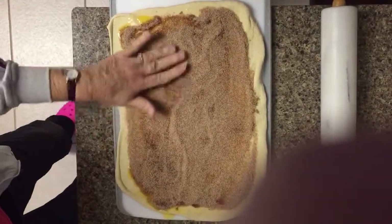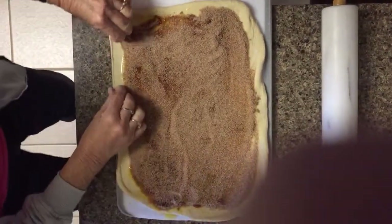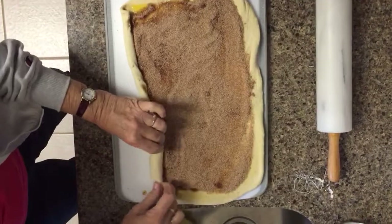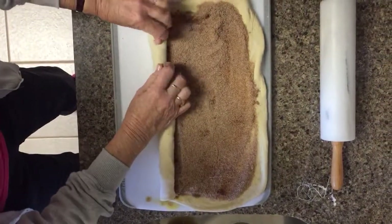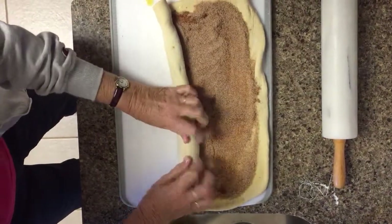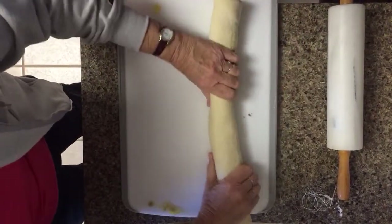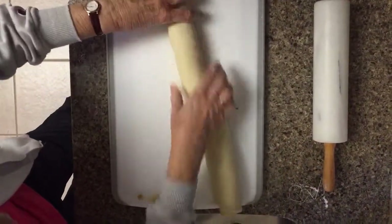I use dental floss to cut it, as you will see in just a moment. Now you start rolling it up — try to get it as tight as you can. You can kind of stretch it down as you roll, which makes it tighter. Just kind of pull it with your fingers, pull towards you.